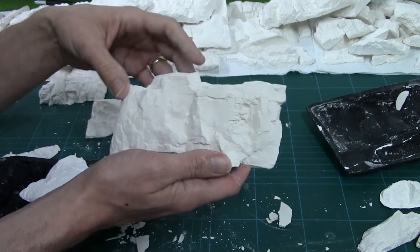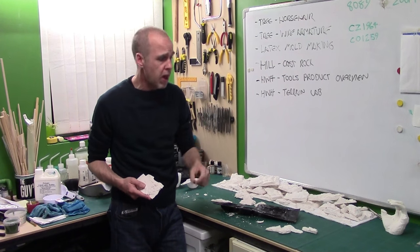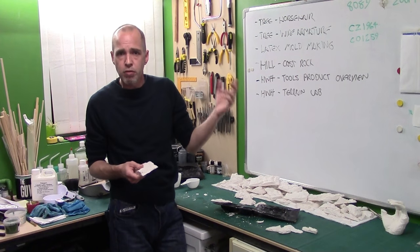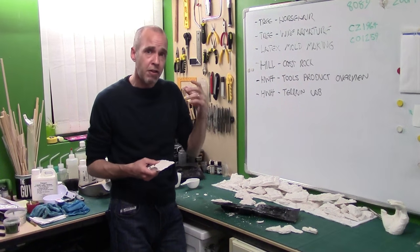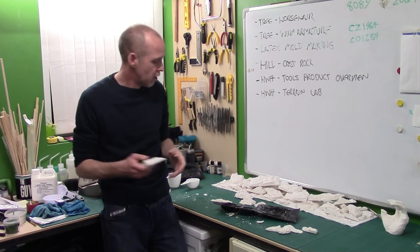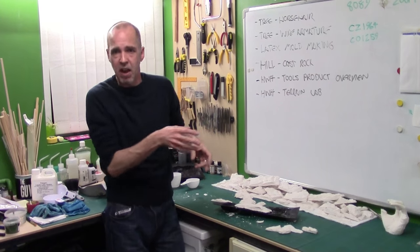So that's casting the rocks up. The next bit we've got to look at is actually doing the hillsides. That's how I cast up my rock faces using Herculite 2 and Woodland Scenics rock moulds. There are lots of other rock moulds out there and you can also make your own using latex — we'll be covering that in a future video. The second part of this video I'll need to go to the actual studio so I can have the finished piece to show you the finished effect. You're probably going to see that one in about a month's time.